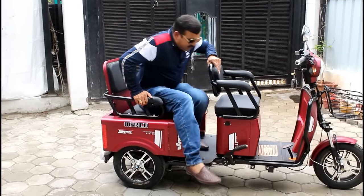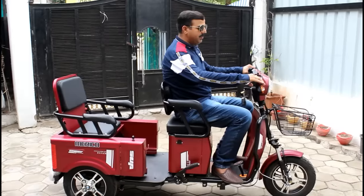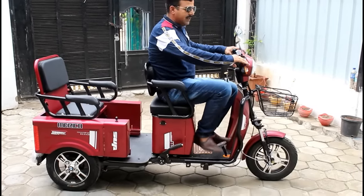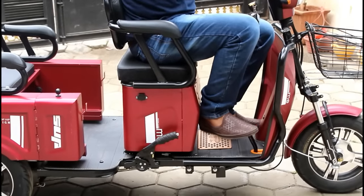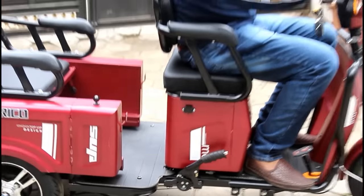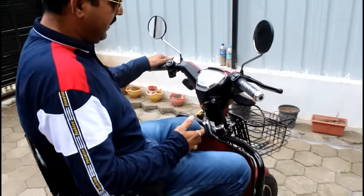Now we will talk about the front seat. If there is a handicapped person, it is also possible for them to drive it. It has both hand braking and lower foot braking, so you can use both front and back brakes. There is also a hand brake. Compared to other scooters I have seen, this vehicle has many different and improved features.